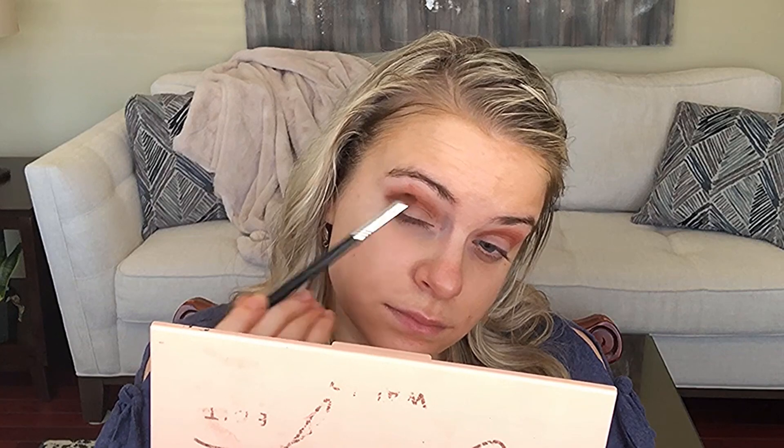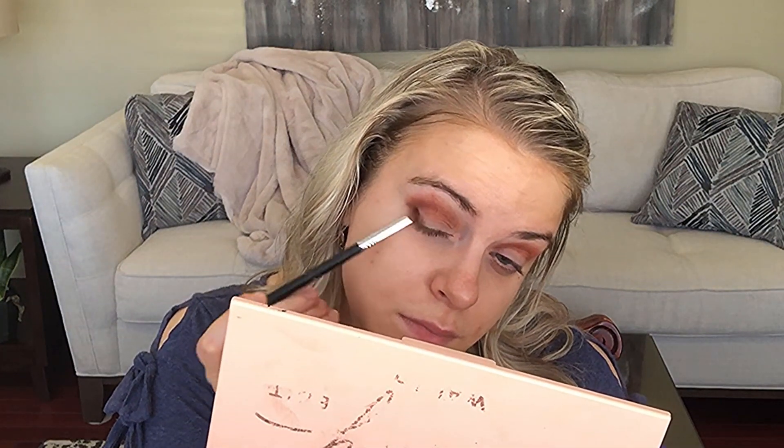This shade — I think it's called Apartment — is a deeper brown color that I applied on my outer V with a Sigma brush to give a little more dimension. I was debating between using two eyeshadows or three, and I decided to go with the third to add more dimension and create an outer V.